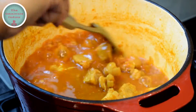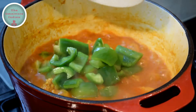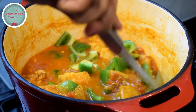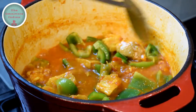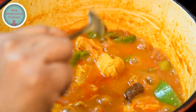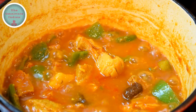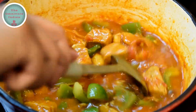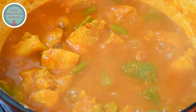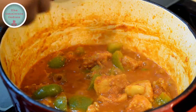Add the chopped capsicum after the gravy has reduced a bit and cook for another five minutes, stirring occasionally. Then add the tamarind puree into the pot and stir it in well.